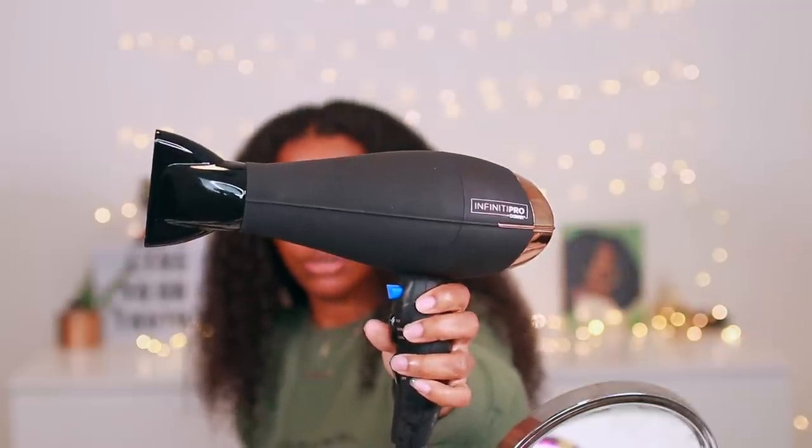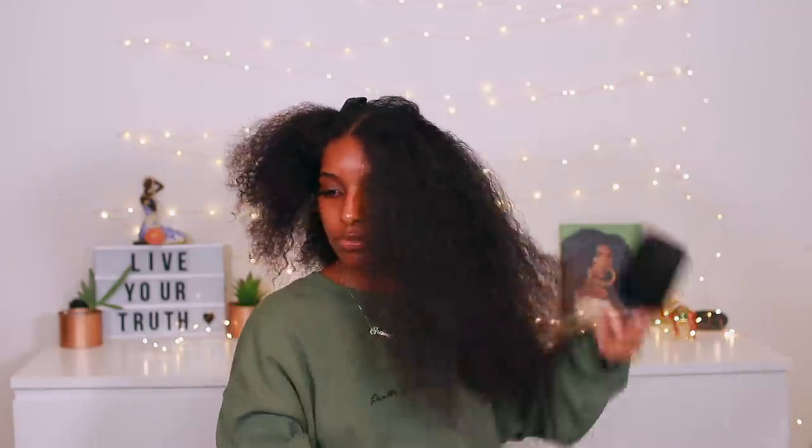The blow dryer I'm using is the Infinity Pearl by Conair. I honestly cannot find my Dyson, which is kind of scary — I was going to use it but I can't find it, so I'm going to be using this instead. It still works really, really good. I'm going to be using this on high heat and high speed.